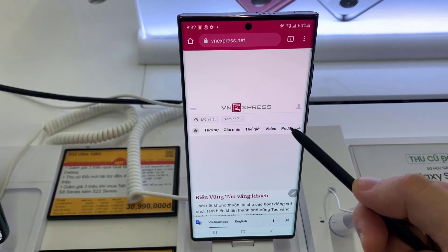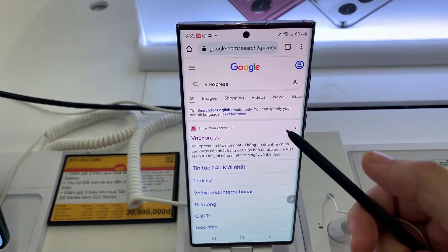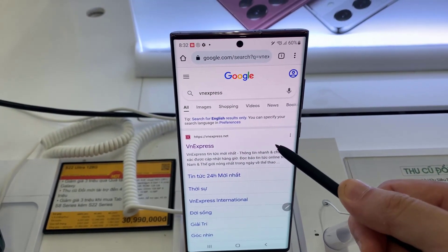Hello everyone! In this video, we're going to take a look at how you can map the S Pen hold down button to the back key on the Samsung Galaxy S22 Ultra.